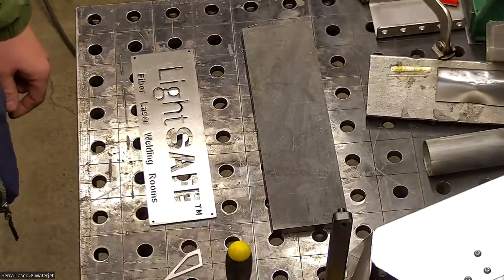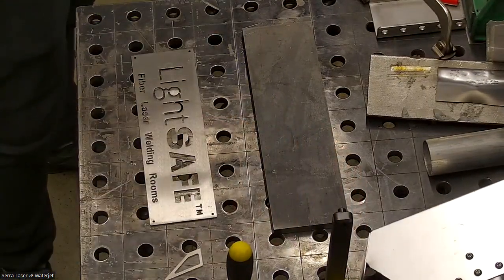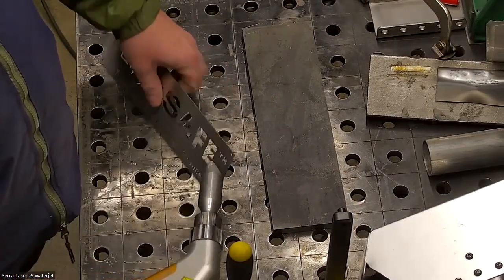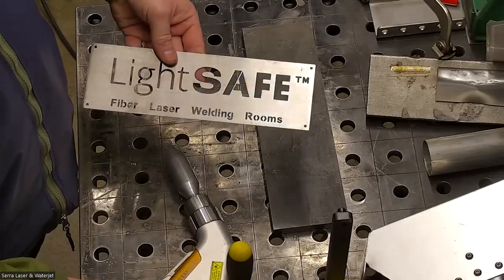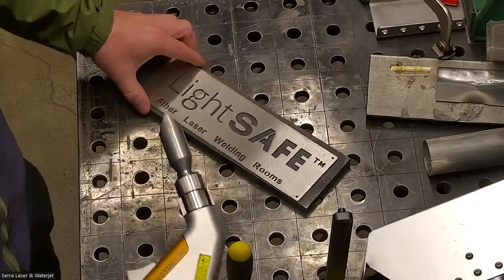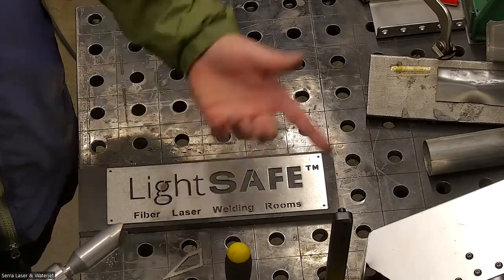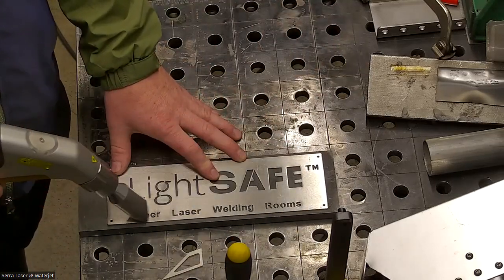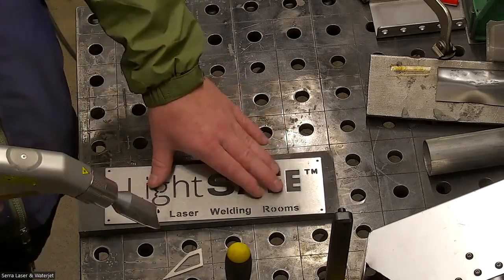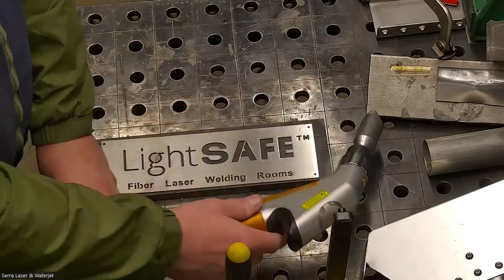What I've done is I have decided to use the cleaning function with the LightWeld. I have a cleaning nozzle here. This is my stencil. This is a product line that we sell, which is a fiber laser welding enclosure. I'm going to hold this really steady — I could use clamps — and use the cleaning path to go over it and mark the surface. I might have to make a couple of passes because this is a little wider than the cleaning path of the laser, which is limited to 15 millimeters.